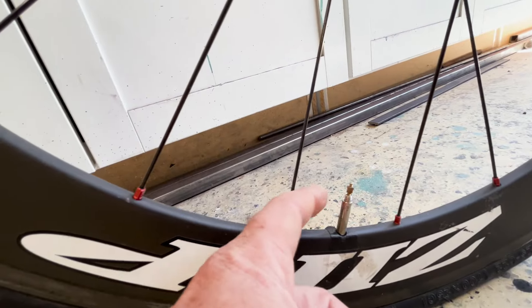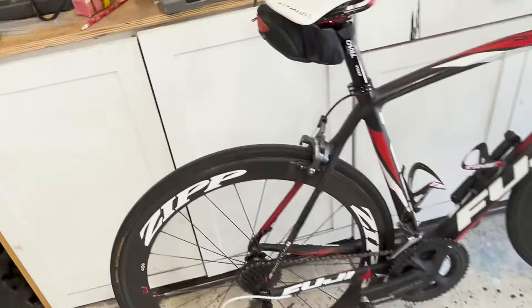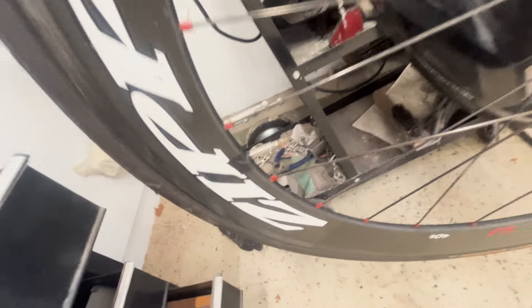What's up everybody? This is a quick tip on how to stop your valve stems from rattling on your bike. So if you ever have ridden a bike for any sort of distance and you have a rattle in your valve stem, or a rattle on any part of your bike for that matter, it'll completely drive you bonkers.